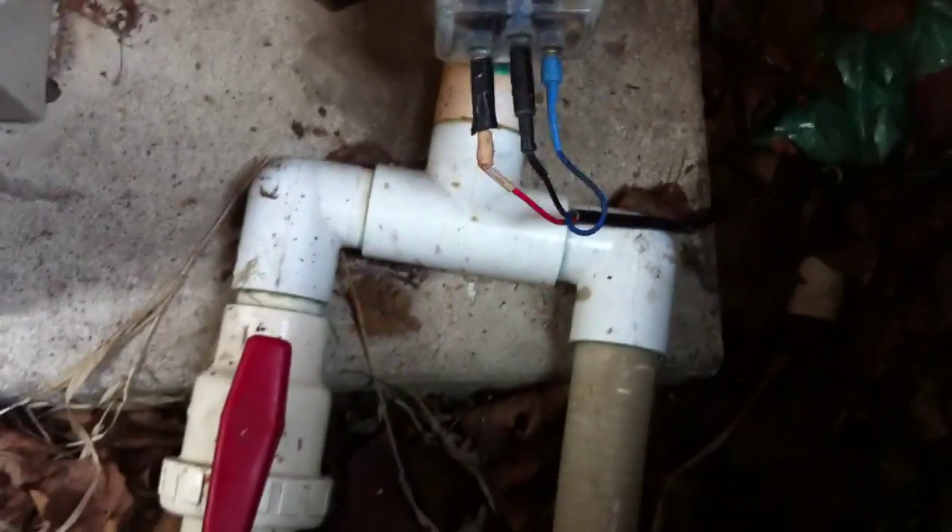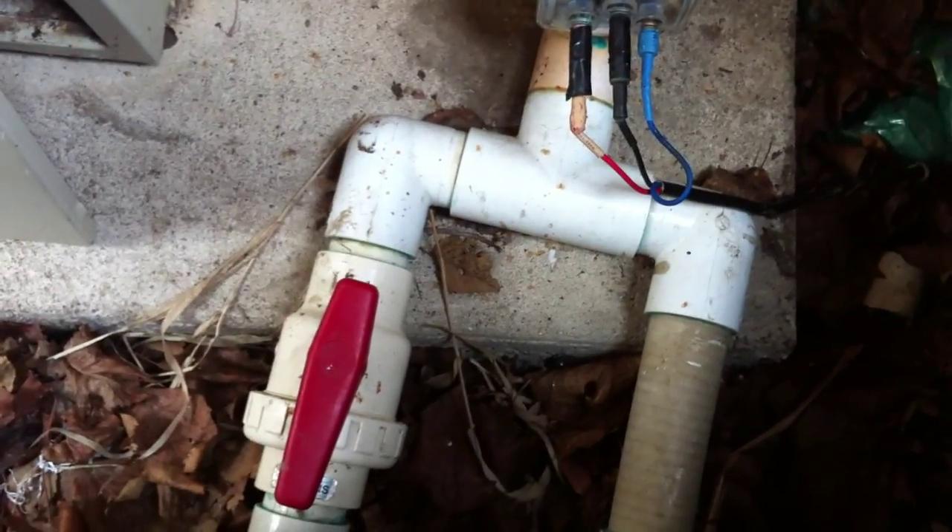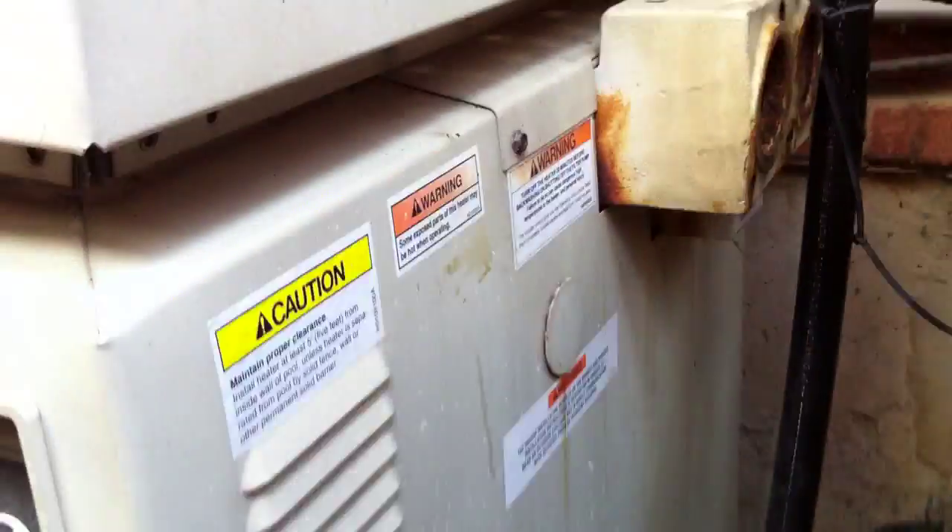On the return side manifold, we've got two street elbows into a single union ball valve on one side and then just a straight return on the other side. Pretty serious flow restriction there with the two street elbows that don't need to be there — and the missing check valve is what caused this heater to fail.